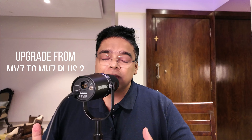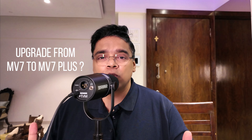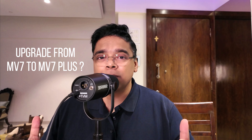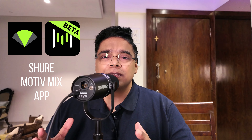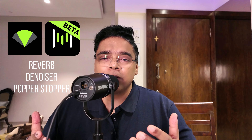Should you upgrade from the MV7 to this mic? It all depends on you, because this mic doesn't come cheap. If you're very happy with the MV7 and okay with the micro USB connection, you should stick with it — the MV7 is also an amazing sounding microphone. The Shure Motive Mix app enhances the capability of this mic with features like reverb, DSP, background noise rejection, and more.